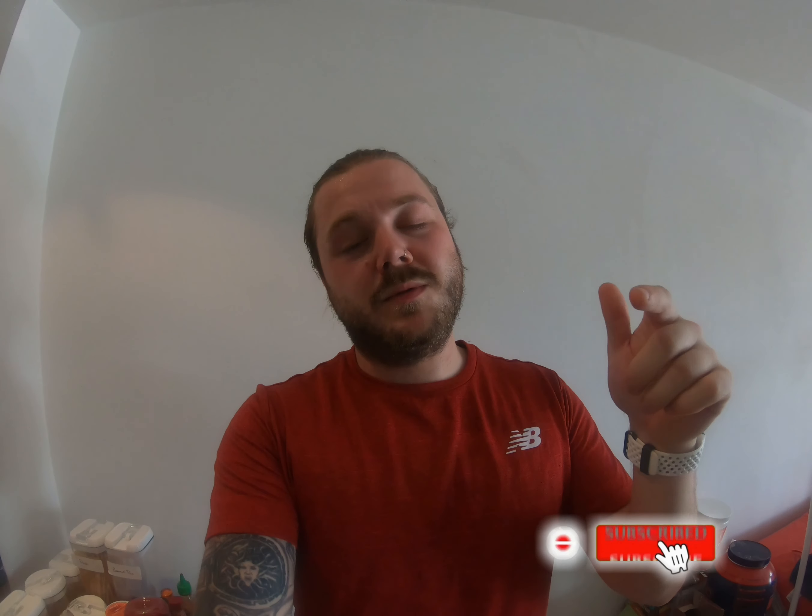You know what to do — give this a thumbs up, it was an awesome video, subscribe, hit the notification bell, and I'll see you next week.